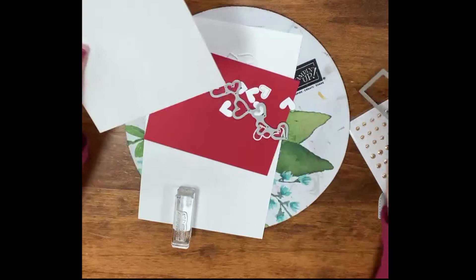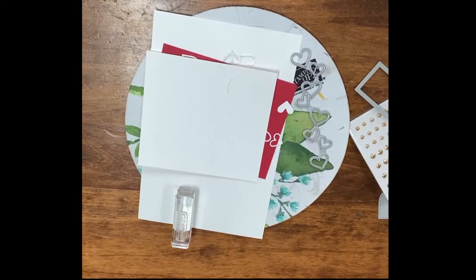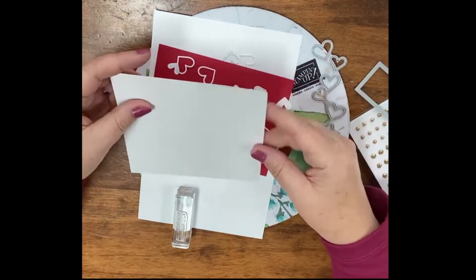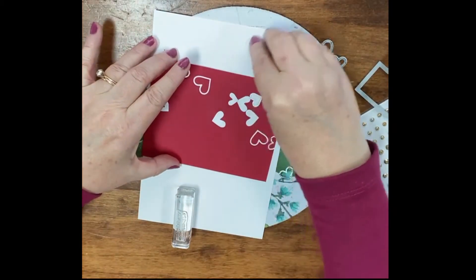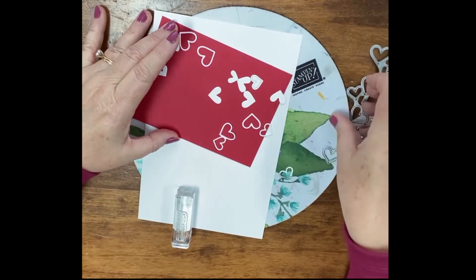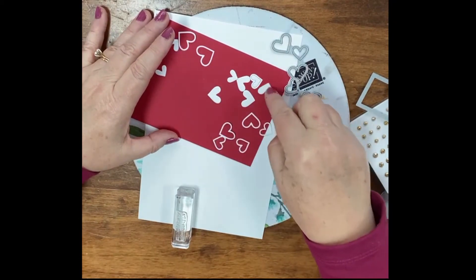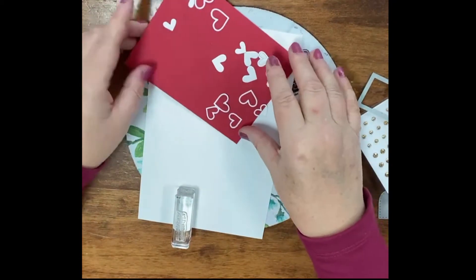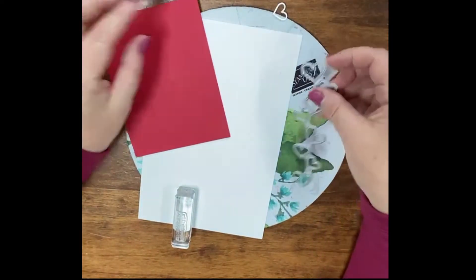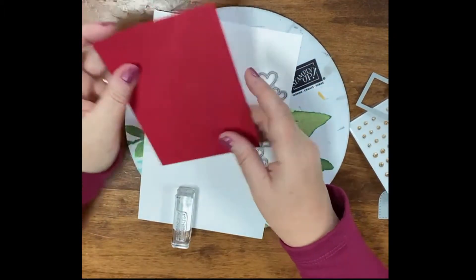I'm going to be using this die. This die is interesting because you can use it both on the outside and on the inside — you'll see what I'm talking about in just a second. What I did is I took this die and ran it through on top of white paper and I have all these cut out hearts. I'll place those aside. This die is from the Many Hearts die, which is in the mini catalog for January to June 2021.